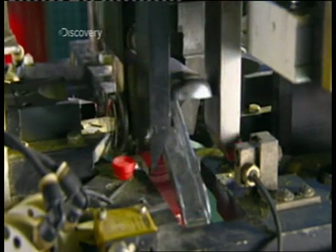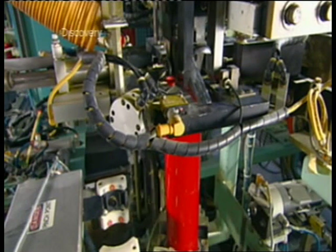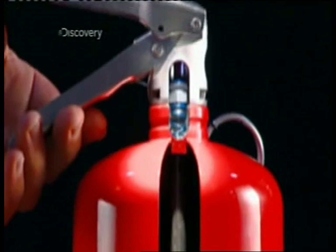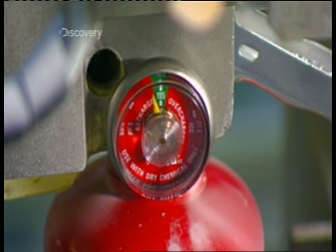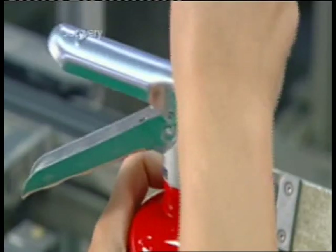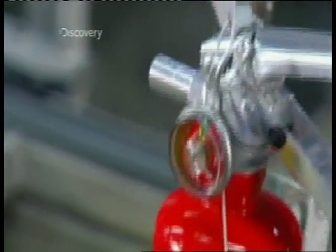After filling, an automated machine screws a valve onto the collar of each cylinder. Now it's time to pressurise the cylinder. They squeeze the lever to open the valve, enabling a compressor to fill the cylinder with air. They keep filling until the air pressure is 13 bar — about six times the pressure in a car tyre. Next, they screw on the nozzle and install a locking pin, which immobilises the lever so the extinguisher can't discharge accidentally.